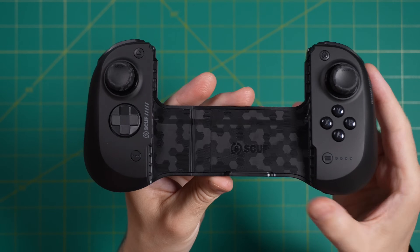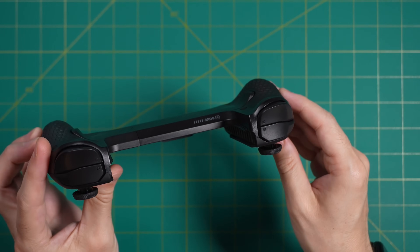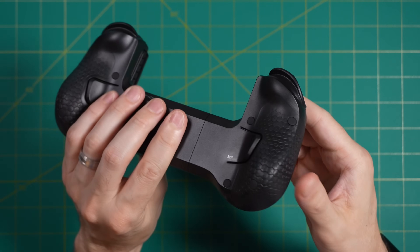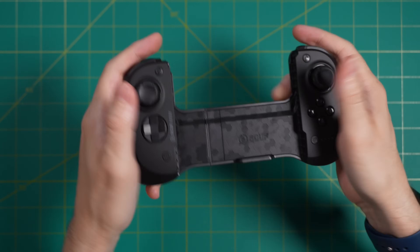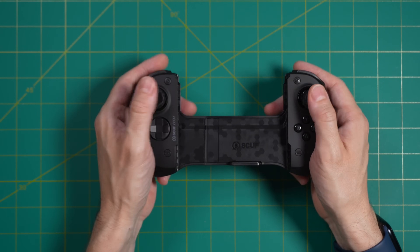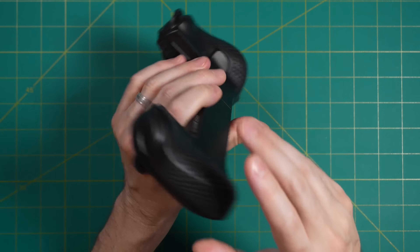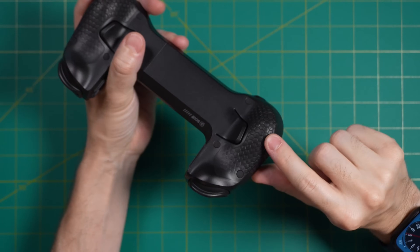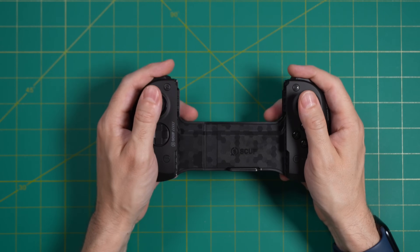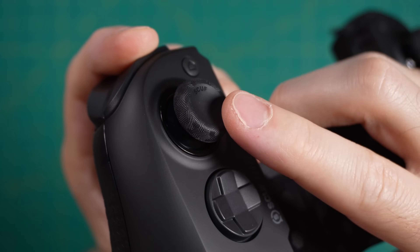First impressions holding the controller: two things really stand out. First, it feels really grippy and ergonomic. I've never actually used a Scuf controller before, but I know they've been around forever making competitive controllers, and it really shows with the overall feel — it feels like it's made by a company who's been doing this a long time. I also like how comfortable it is to rest my thumbs directly on the sticks. The second thing that stood out is that it feels really sturdy. Most controllers in this space I'd consider relatively flimsy, but this one is definitely not that.